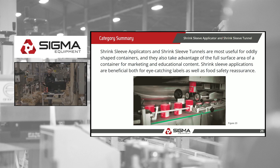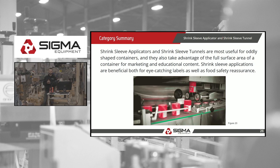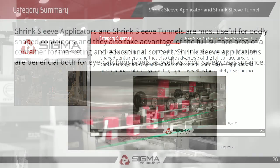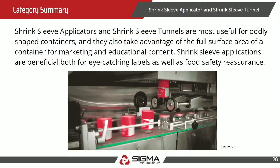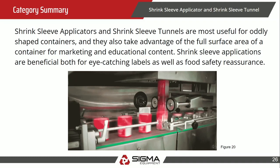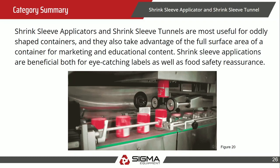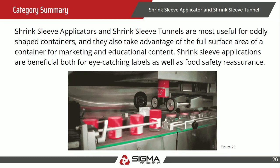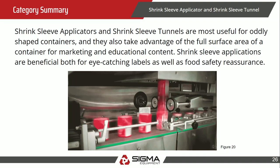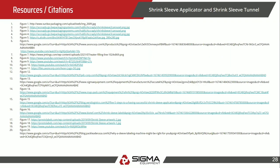In summary, shrink sleeve applicators are very versatile — ideal for industries with different container shapes, seasonal label changes, or brands that want to update their labels without changing their containers. They don't need to pre-print the containers; they can just swap out the labeling. The glossy finish is eye-catching for marketing, and tamper evidence adds an important safety benefit. Are there any questions, comments, or concerns?